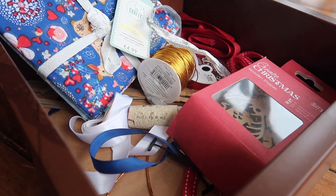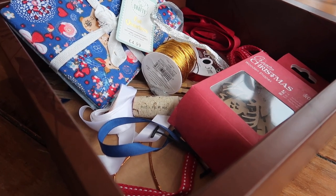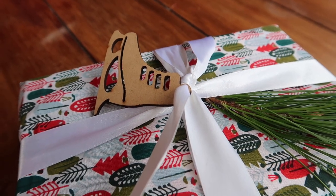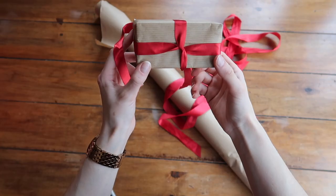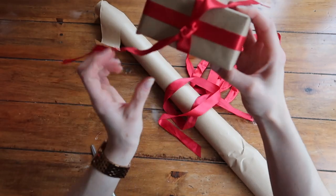My first tip is to skip the wrapping paper. Most wrapping paper is actually not recyclable, especially if it's shiny or made from any kind of foil. The way we can get around this is to get creative. I have a craft box where I gather bits of ribbon, laces, and fabrics that I think might be a really good option for wrapping at Christmas time. You can also wrap with fabric or brown craft paper without using any tape.